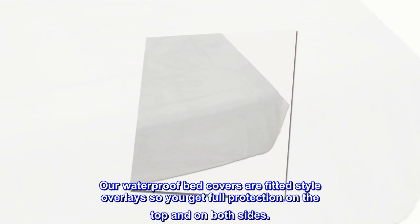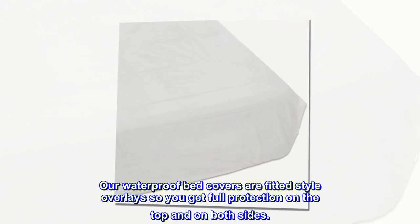Our waterproof bed covers are fitted style overlays, so you get full protection on the top and on both sides.